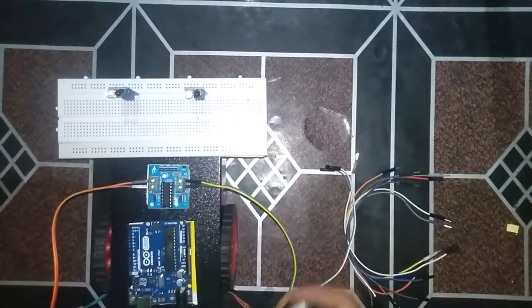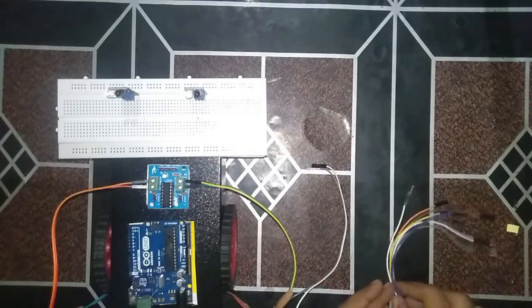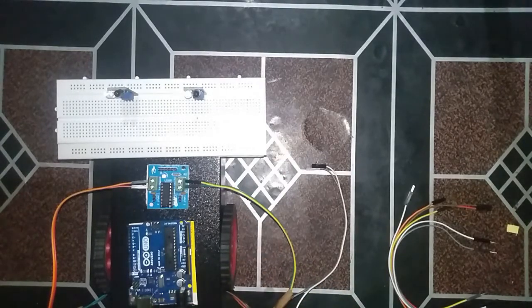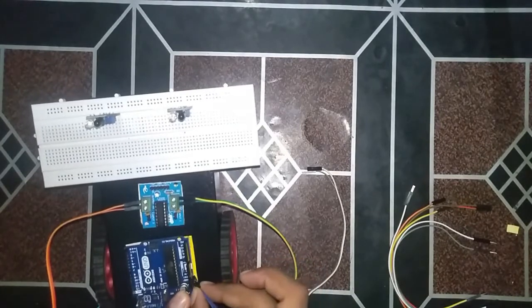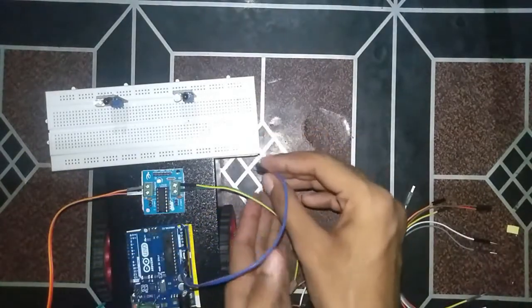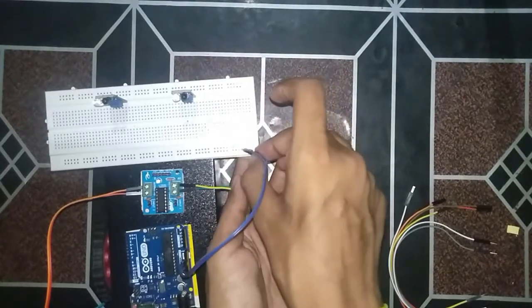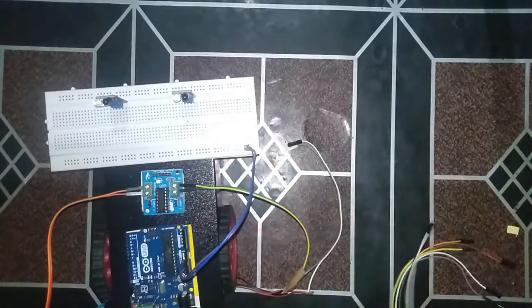Right motor and left motor are now fixed. Now first we will take the power supply. The purple wire is 5 volt and the blue one is ground. We'll connect them accordingly.